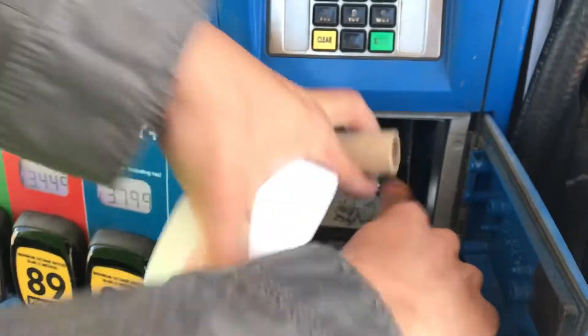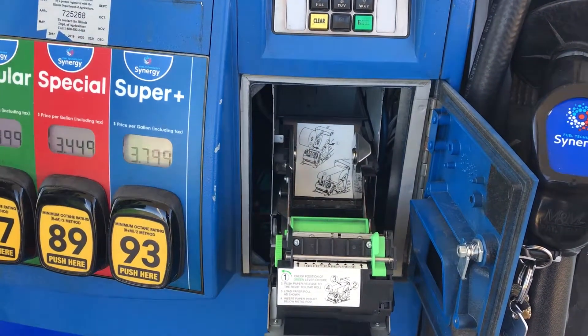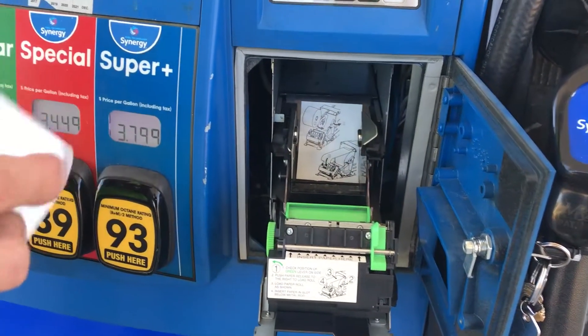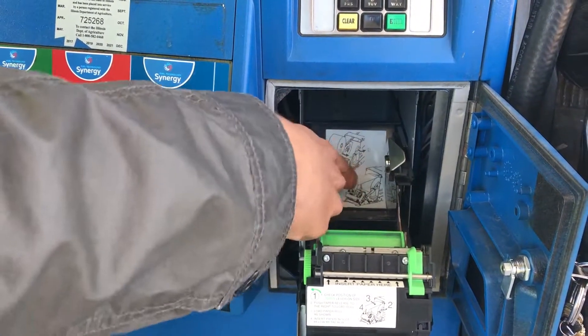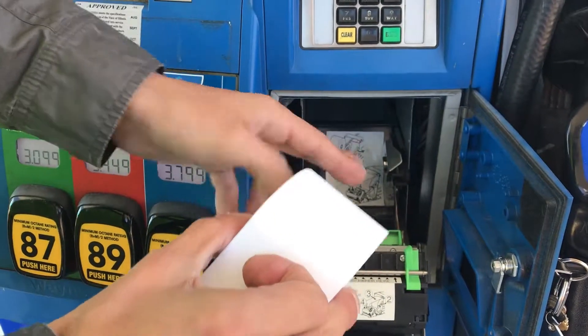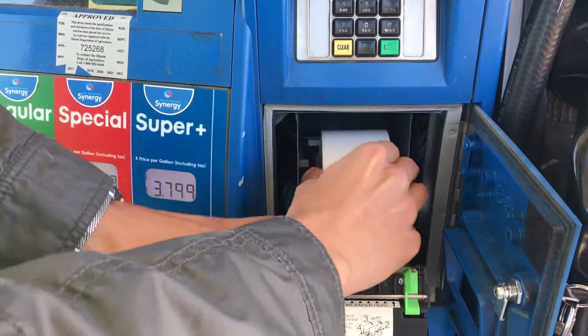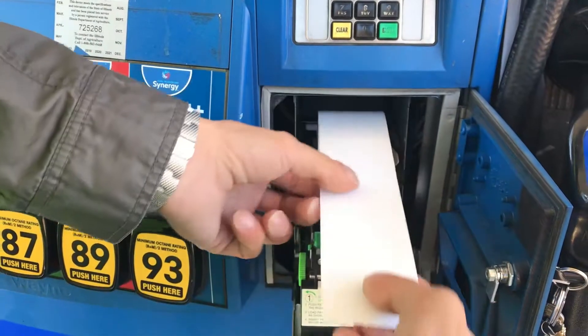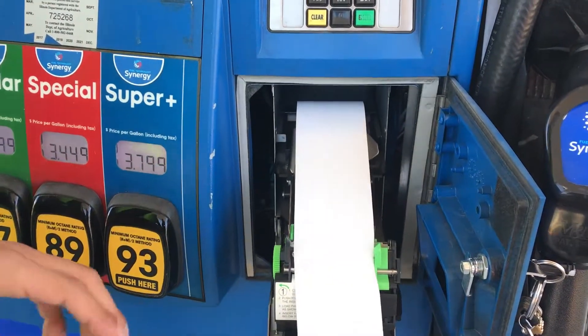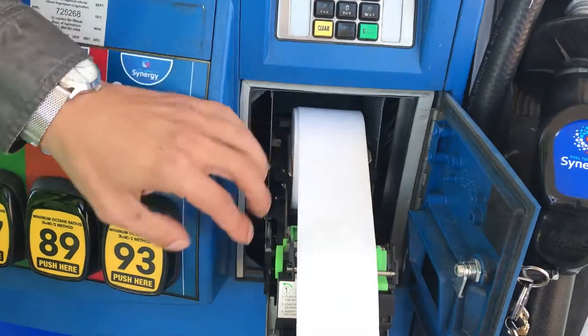As you can see there's no paper. Pull the roll out — all you have to do is push to the right on the metal piece and pull the roll out. Set it aside. Next, put in the new paper. In case you forget, there are instructions inside that tell you how to put the paper in.